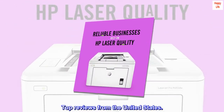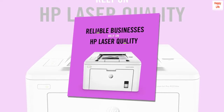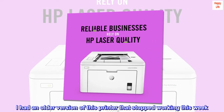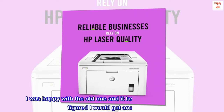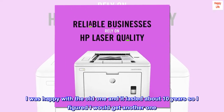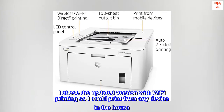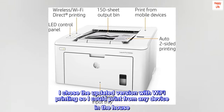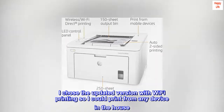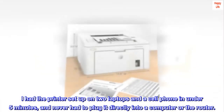Top reviews from the United States. Easy setup. I had an older version of this printer that stopped working this week. I was happy with the old one and it lasted about 10 years, so I figured I would get another one. I chose the updated version with Wi-Fi printing so I could print from any device in the house. I had the printer set up on two laptops and a cell phone in under five minutes, and never had to plug it directly into a computer or the router.